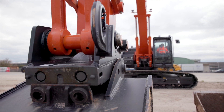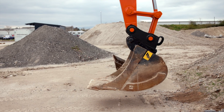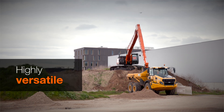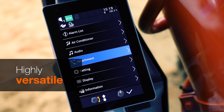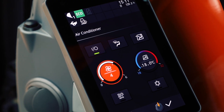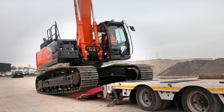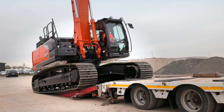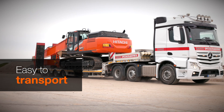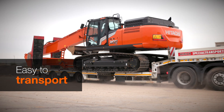You can fit a variety of buckets and attachments to the super long front excavator, making it extremely versatile. Attachments are easily changed using the attachment support system and the LCD monitor. It's also easily transported due to its optimized design of boom and arm, achieving an optimized height and stability during transit, always in compliance with regulations.